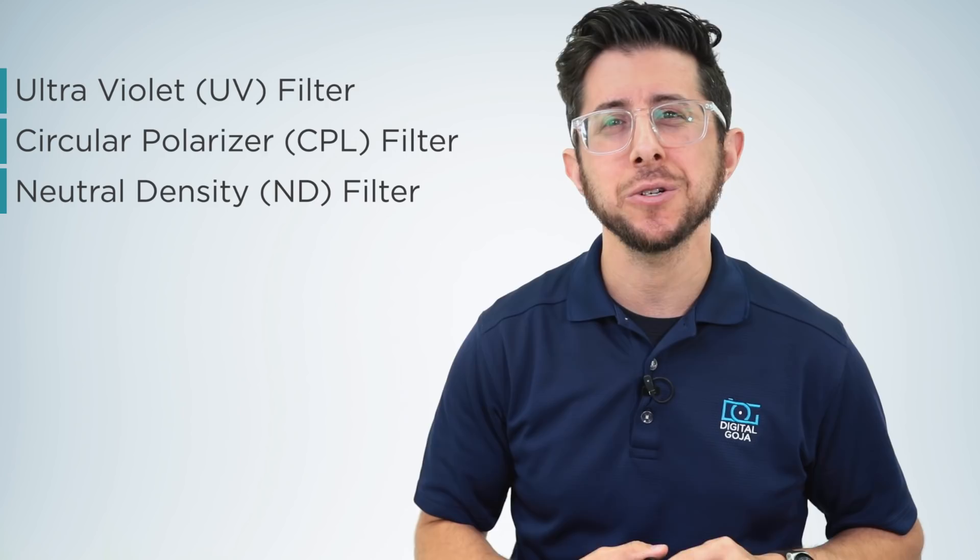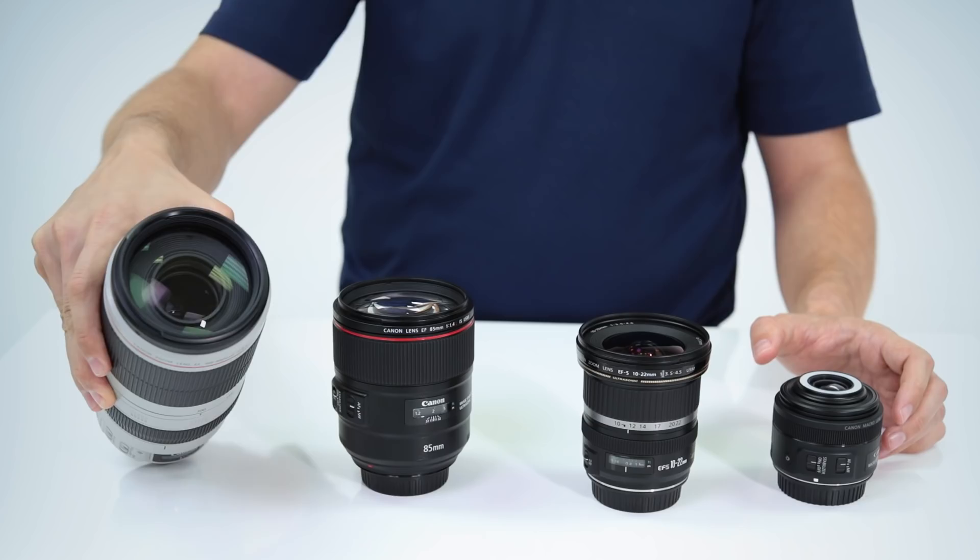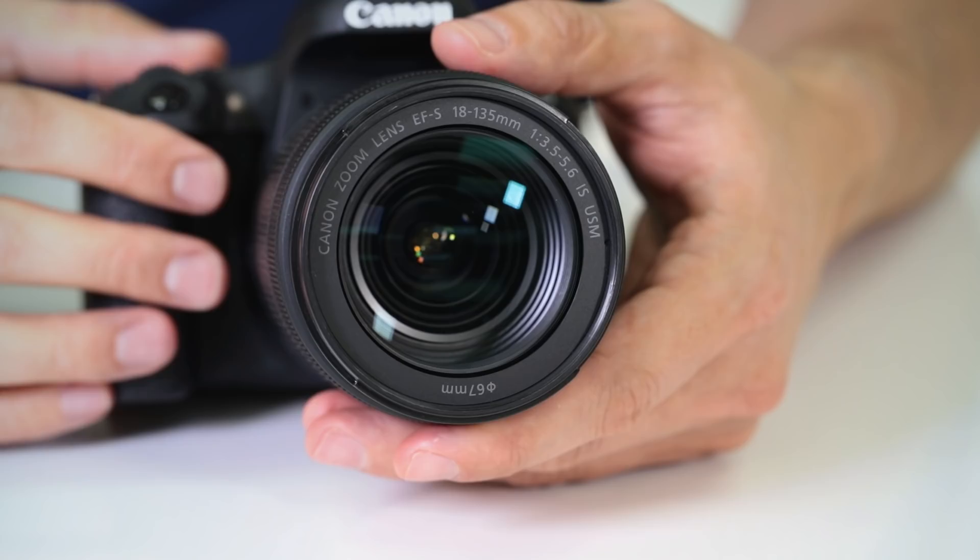First things first, make sure you buy the right size filter for your lens. Every lens is threaded to accept a filter, but lenses come in different sizes. Look on the lens itself — usually on the front element — and along with your focal distance you'll see the lens diameter listed. It's usually a two-digit number with a diameter symbol next to it. This is the filter thread size you should use when buying a filter for your lens.